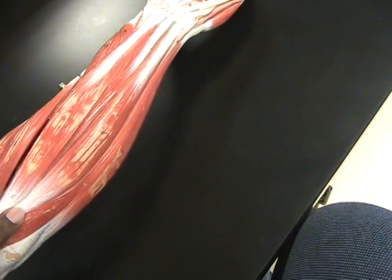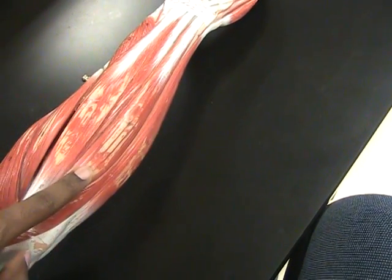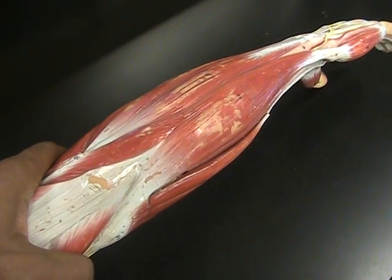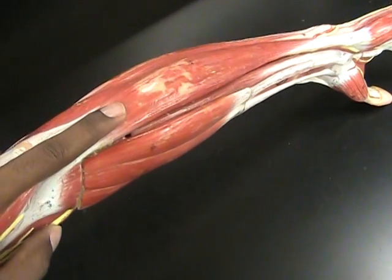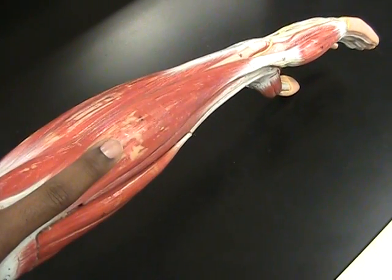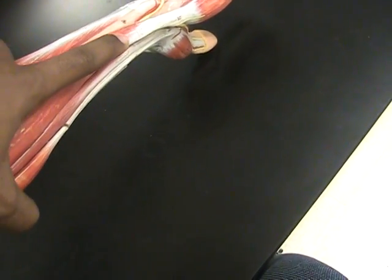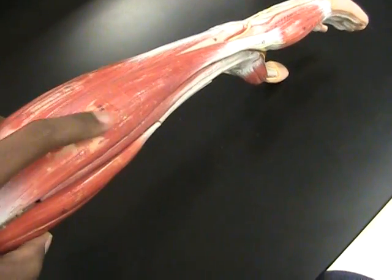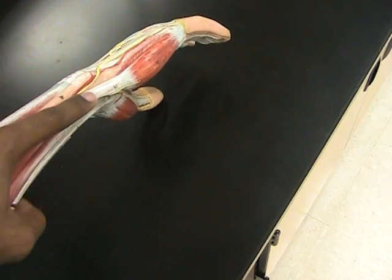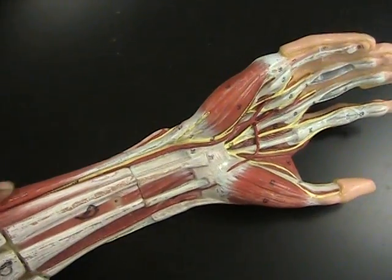Rule of thumb — no pun intended — is that once you cross over the elbow, because this is the last muscle before you cross over, you're no longer on the posterior side of the arm but now on the anterior side. And this muscle located here is known as the flexor carpi ulnaris. He's a flexor because he's on the anterior side. Carpi because he goes up to a metacarpal and helps to flex your wrist. And ulnaris because he's still on the side that lines up with your pinky.